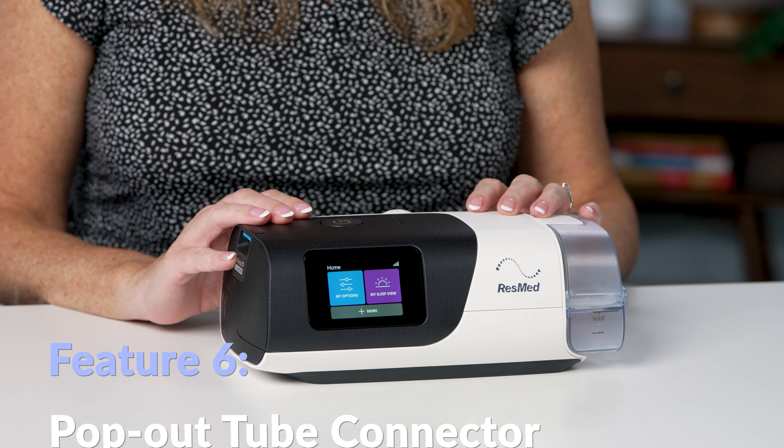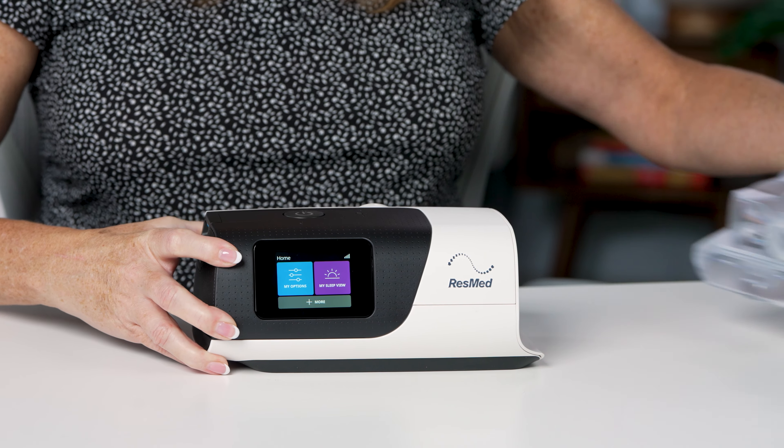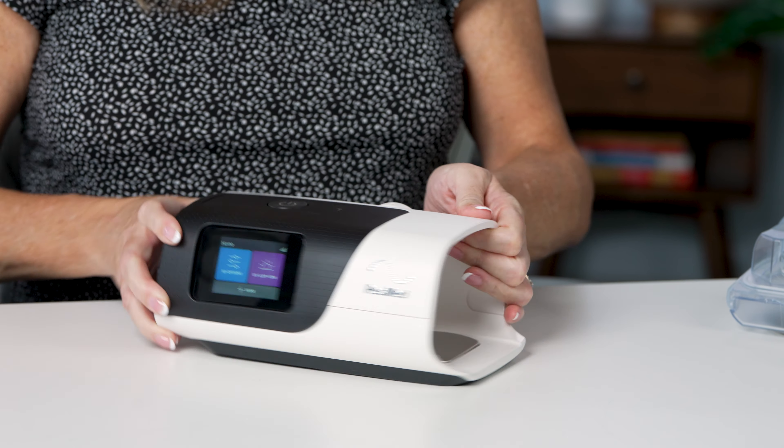To do so, you're simply going to remove the water chamber and replace it with the side cover. This side cover is just going to slide into the side, and now you have replaced your water chamber.